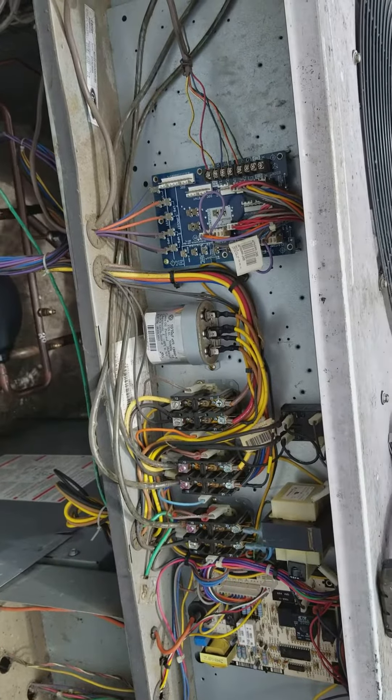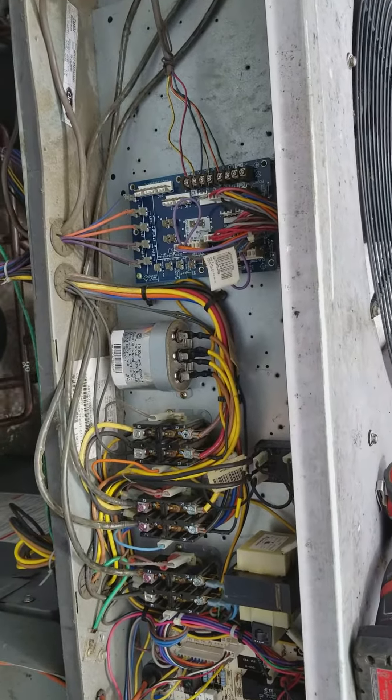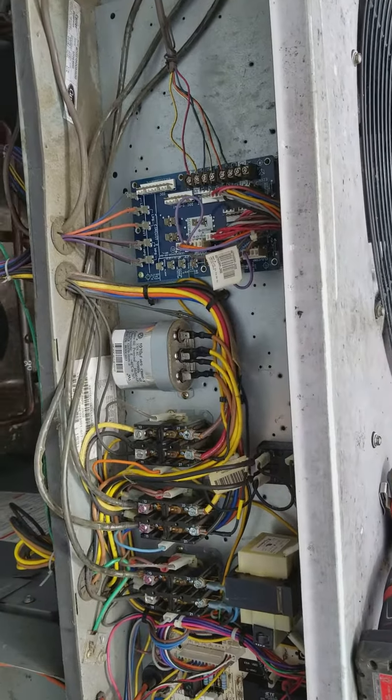The first time it took me a while to figure out, but this is the second time so immediately I asked the customer if they did any work in the house. This is a restaurant and he said yes, he did some work on the electrical.